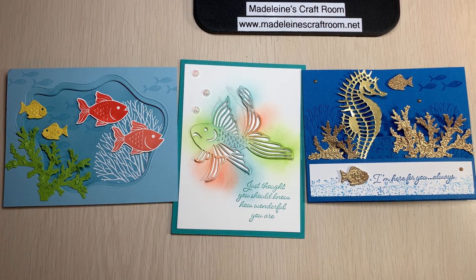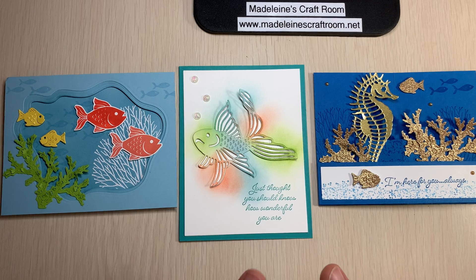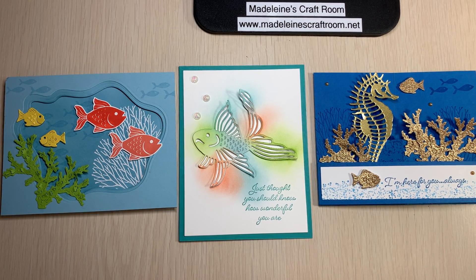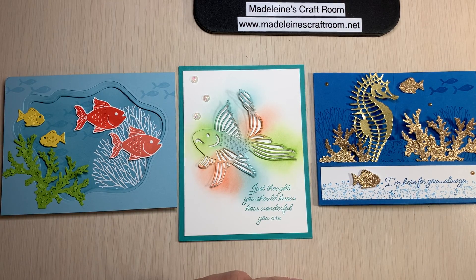There are a few different ways to participate in our classes. If you buy the Seascape Bundle from me, you get this class for free — in person or by Zoom on Saturday night. If you buy the bundle and live further away, I just add a little for shipping and can send you the cards to follow along with the instructional video. Or if you want to do the card class only, you can come in person or join us by Zoom and make these three cards for $20.